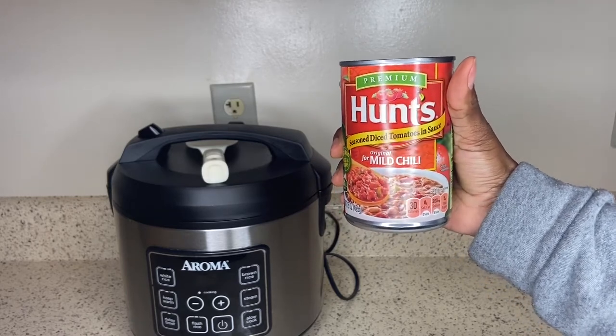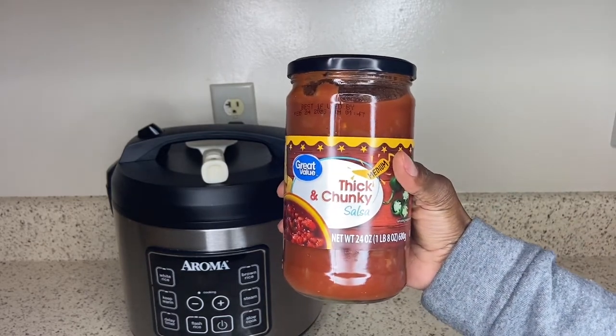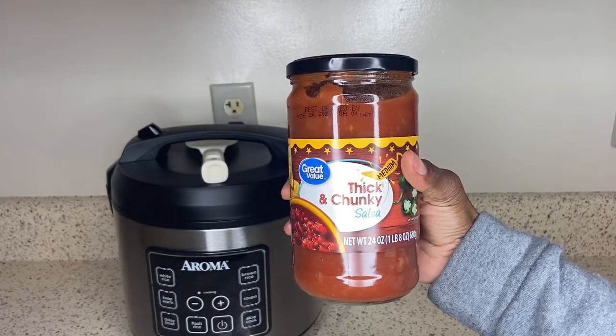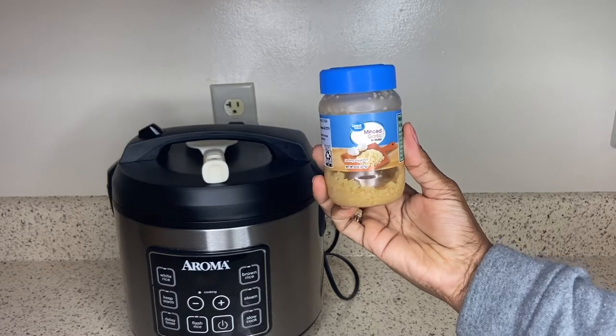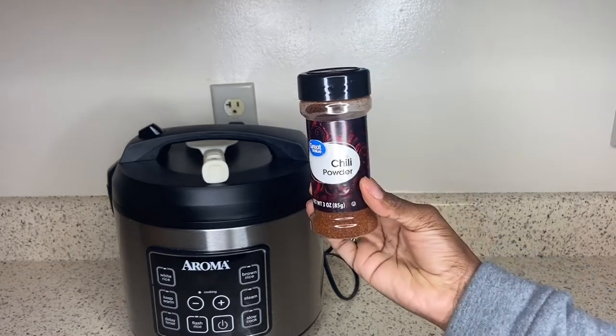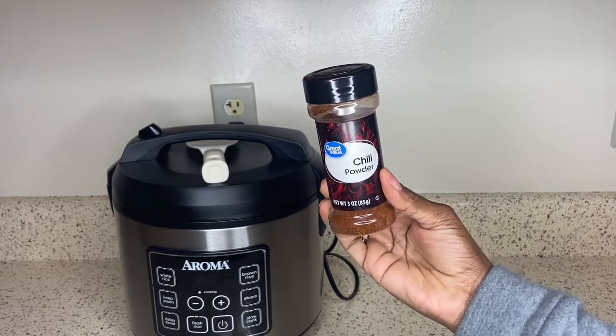You're going to need some Hunt's seasoned mild tomatoes — this is going to give our chili a little bit of kick. And the star of the show for me is salsa! Yes, if you don't feel like cutting up bell pepper and onion and you are a mommy on the go like me, grab some salsa, and a tablespoon of minced garlic.